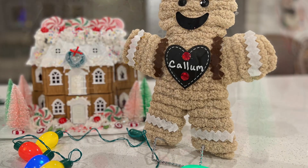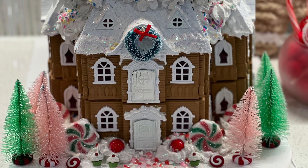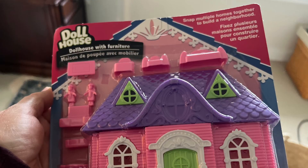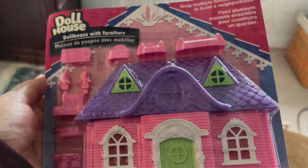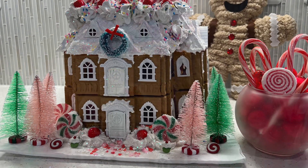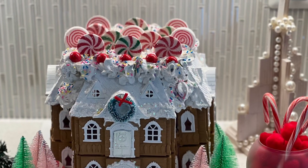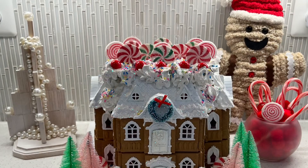Here is a darling gingerbread house — one of my favorite projects I've made. I used the Dollar Tree doll houses — eight of them — assembled and decorated it. I'll show the technique for making this in a future video. A grateful shout out to Bargain Bethany for showing us how to make those.